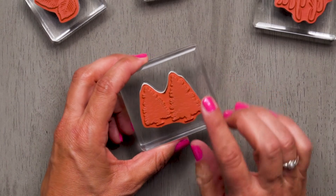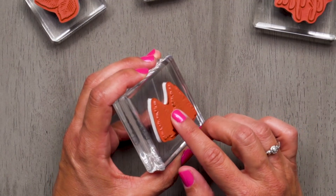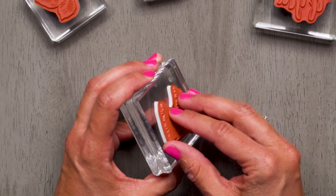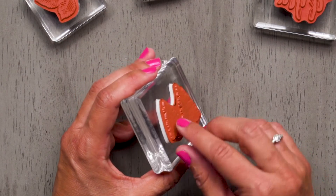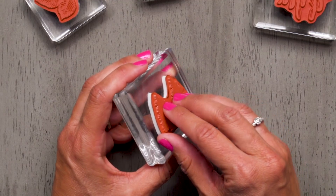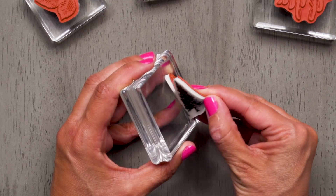Once you're finished stamping, you'll remove the stamp from the clear block. Because the repositionable adhesive is so sticky, you'll want to be really careful when peeling it away from your clear block. Be careful not to tear the foam layer right here. When removing the labeled stamp from the block, it's better to slowly peel from the edge rather than to pull straight up.